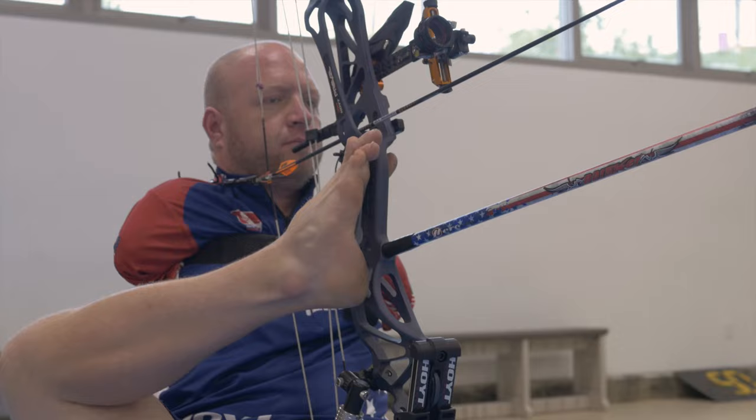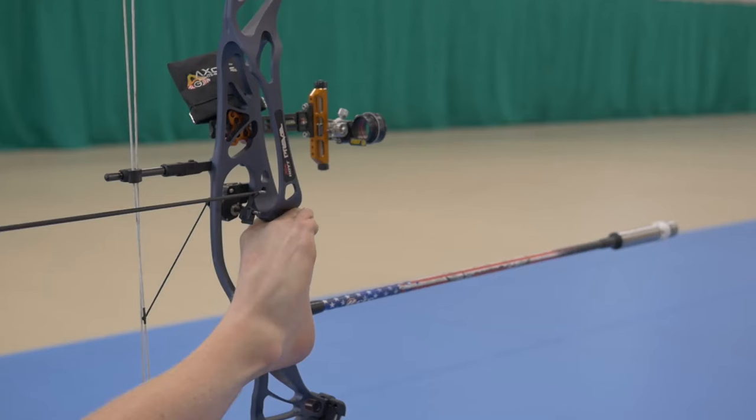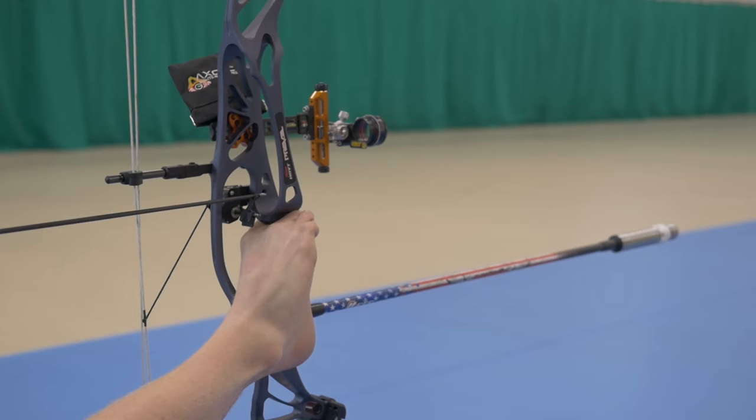One of the biggest assets I have are my toes. I use them for everything — this big toe and the second toe I can open very far, and I literally use them to pick up everything from arrows to even grabbing the riser of my bow. There's a front pad on my foot where the majority of the pressure of the bow rests while I'm aiming at full draw. After the shot breaks, it's these two toes that keep the bow from flying down the range and keep it planted in my foot so I can set it down and reload the next arrow.